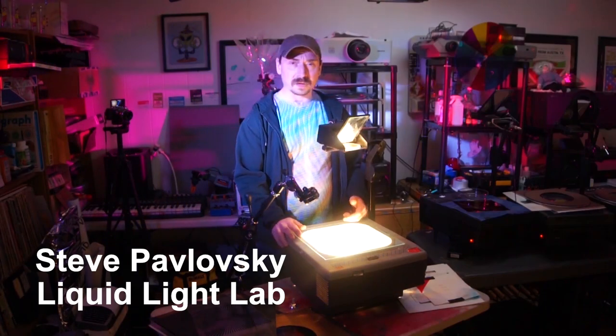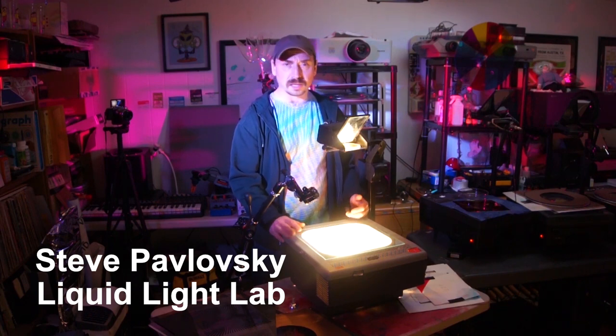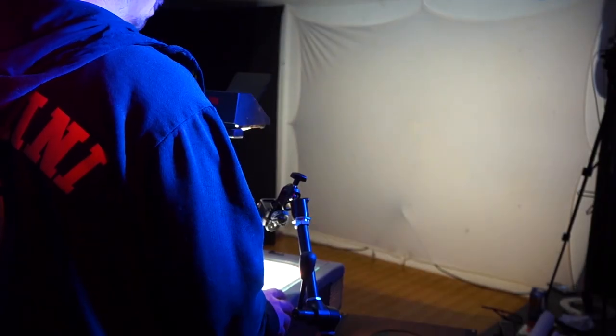All right, so let's talk about the overhead projector. It's one of the most basic tools you can use for liquid light shows or any light show in general. Right now we're going to start off with just one to demonstrate the basics of it.